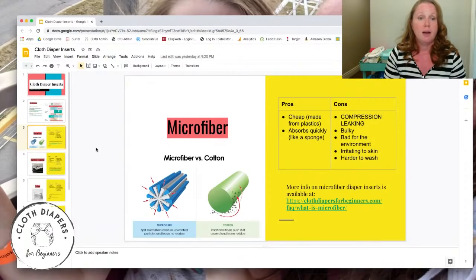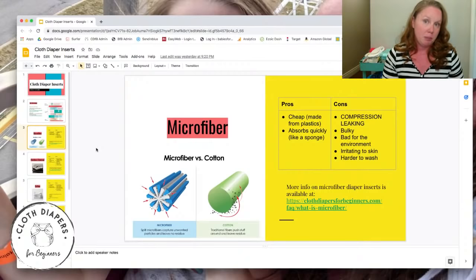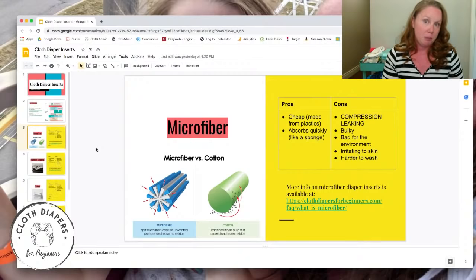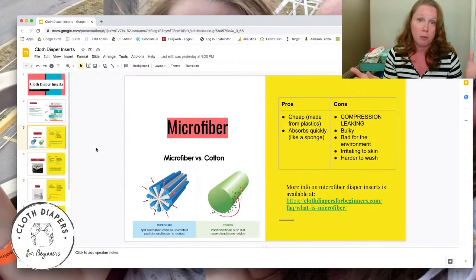There's also an environmental concern with microfiber. It's plastic, and because of the way it's constructed, tiny bits of microfiber shed during washing. Filters and water treatment plants can't catch those fibers, so they go right into the waterways — fish eat them, you eat the fish, so you're essentially eating plastic. It can be bad for the environment that way.